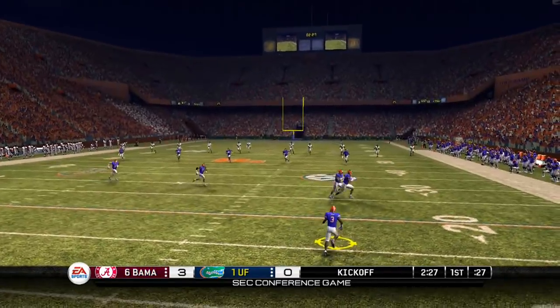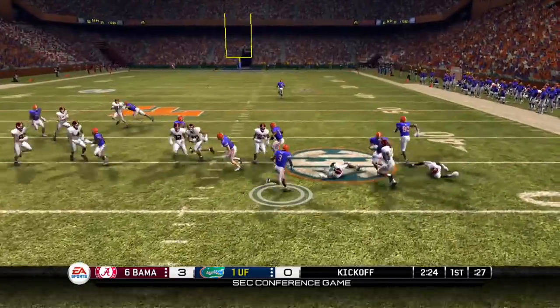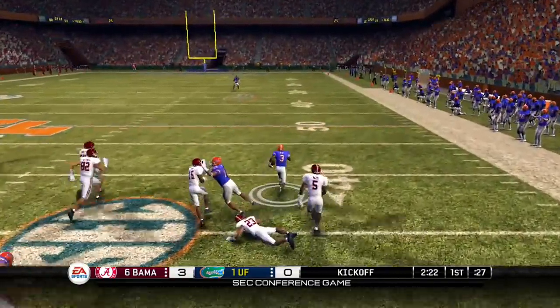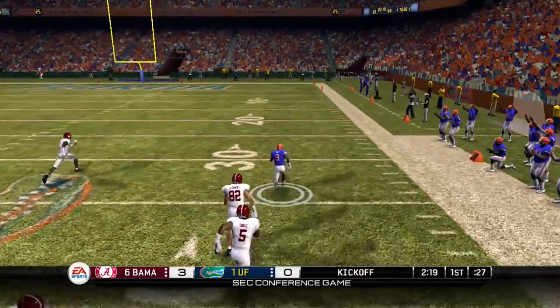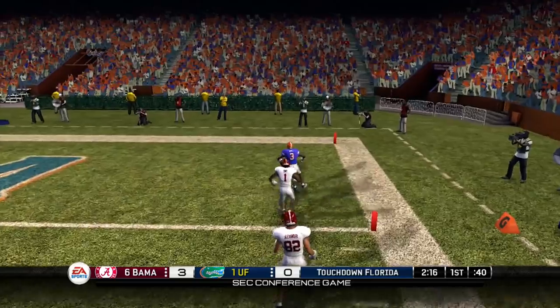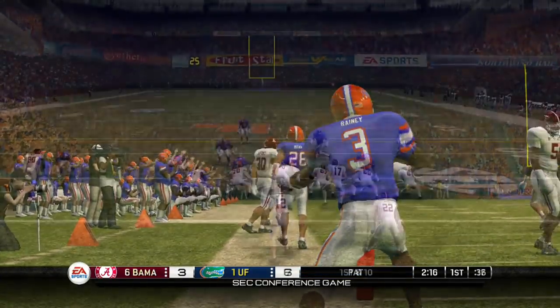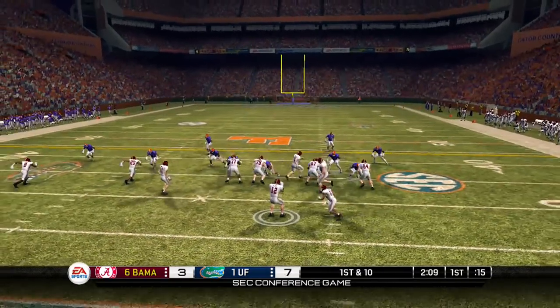So now Florida, they're gonna get a chance. They have Rainey back there, the speedster, from his own 15, up to the 30, weaving through traffic like your mama's new hairdo — says 'get off of me son' — to the 40, to the 30, the 20, the 10, the 5. Touchdown Florida! And the Gators are gonna take the lead. So 7 to 3 is now the score.